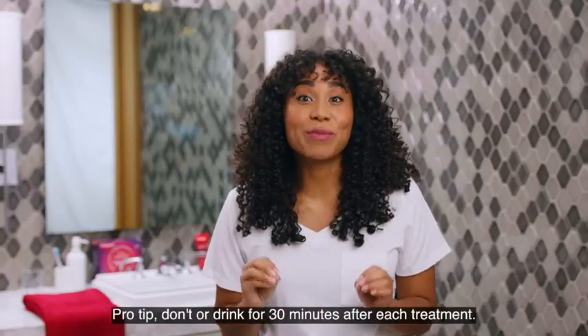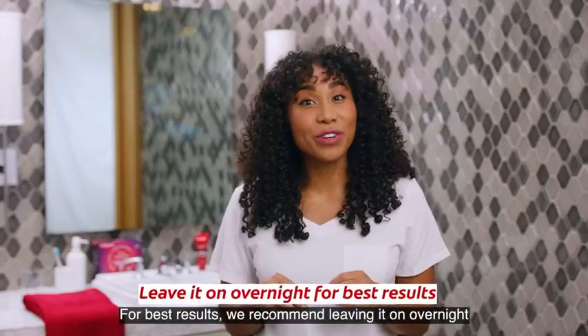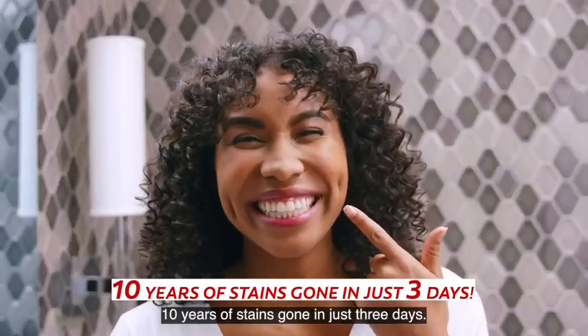Pro tip: don't eat or drink for 30 minutes after each treatment. For best results, we recommend leaving it on overnight until your next brushing. And there you have it — 10 years of stains gone in just three days.